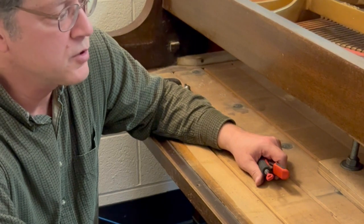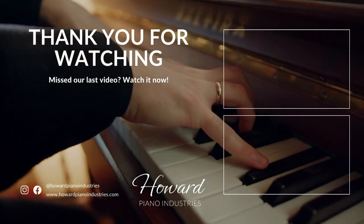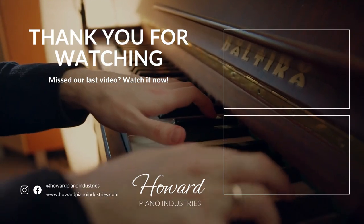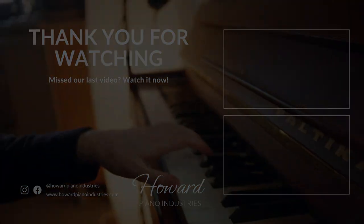Our website is howardpianoindustries.com. Thanks for watching — we'll see you next time.